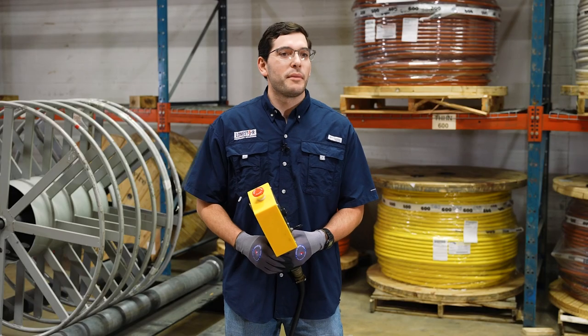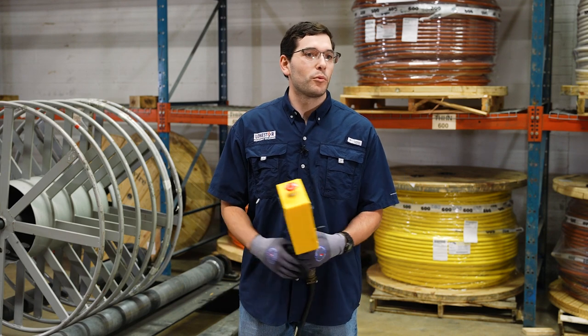If your job or project demands the need for a 30k reel roller, we have them in stock and we're ready to serve you. Contact your local Lone Star Electric Supply for more information.